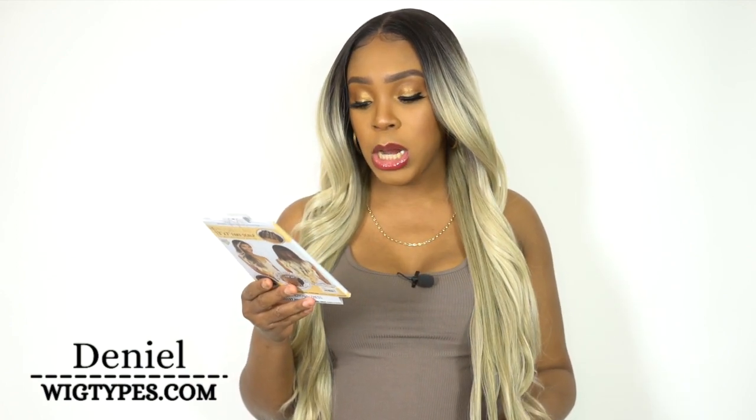So guys, I'm back with another wig review. This one is by Motong Trust — one of their HD Invisible Lace 13x7 Fake Scalp Wigs. She's called LS137 Raya and I have her in the color OT Ash Blonde.